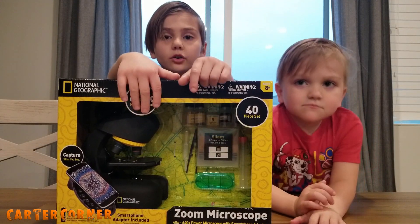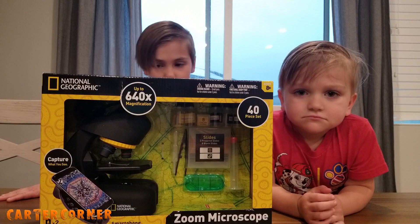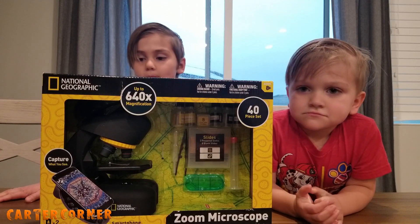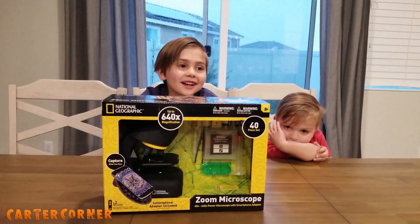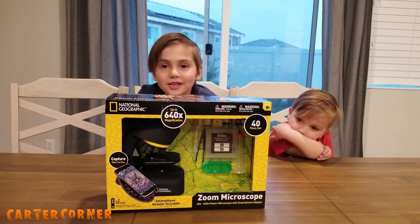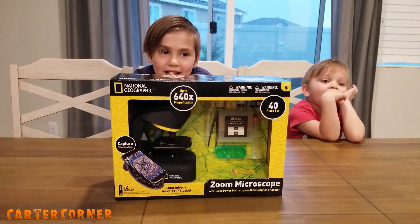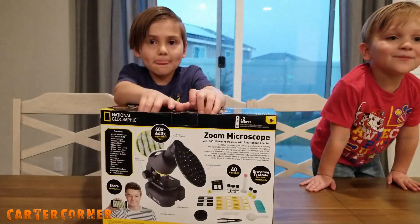Hey guys, welcome back to Carter Corner. Today we're opening this National Geographic zoo microscope. A microscope is used to look at small things and make them appear bigger, so you can look at really tiny things. Let's open it up.